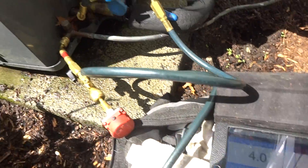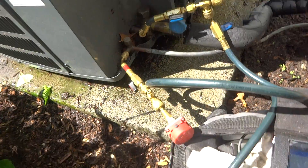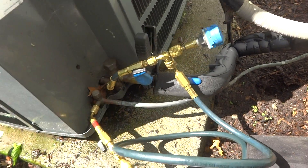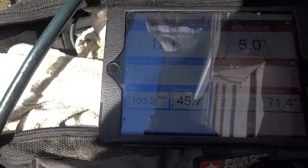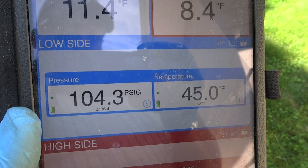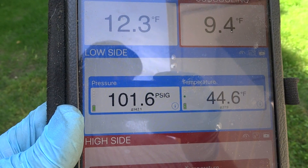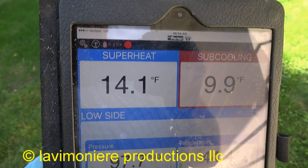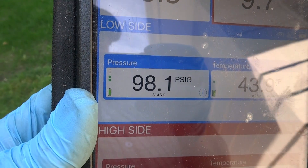Cooling up some — see what happens. Added some refrigerant and brought the subcooling up. It's got a TXV on it for sure. Look at my suction pressure — it's pretty cool in the house, not that warm, so that's better. Suction pressure's still low but it's because it's oversized. On a harder day the suction will come up a little better.